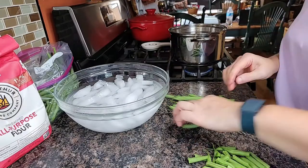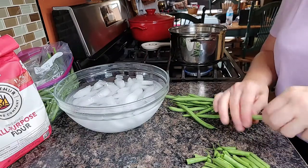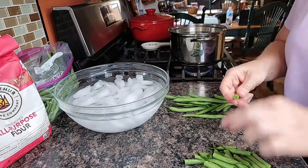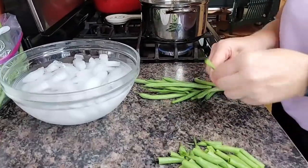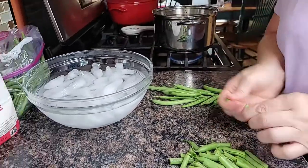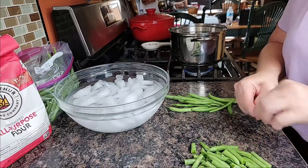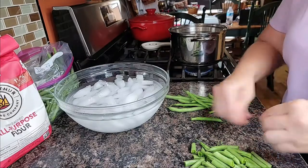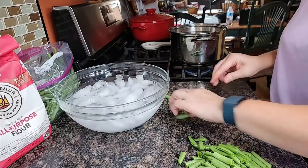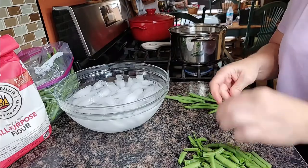And they would can and can and can because they grew most of their own food. They made bread almost every day. They had a dirt root cellar around the back of the house — I can still remember the smell. It smelled like soil and marjoram down there. That's pretty much where I got my love of gardening and preserving food, from my memories of doing that out there in the country with them.